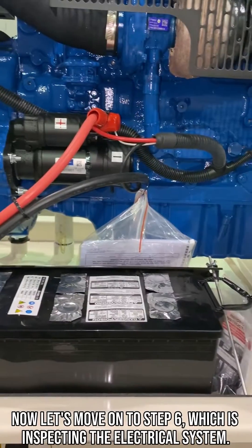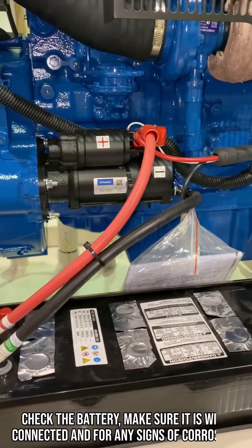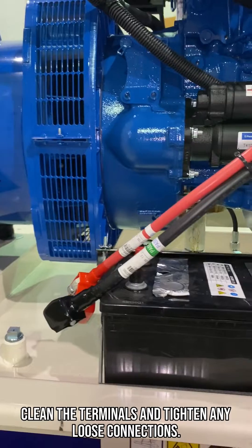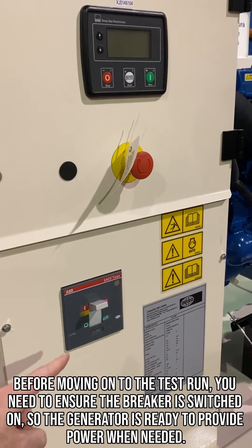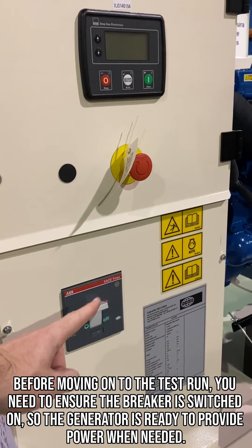Now let's move on to step 6, which is inspecting the electrical system. Check the battery, make sure it is well connected and look for any signs of corrosion. Clean the terminals and tighten any loose connections. Before moving on to the test run, ensure the breaker is switched on so the generator is ready to provide power when needed.